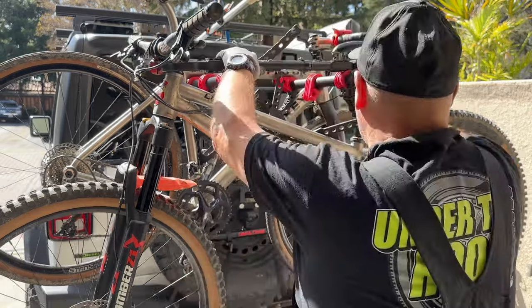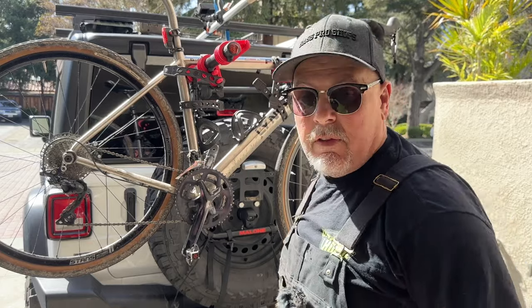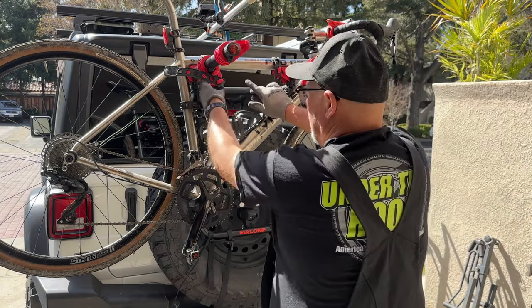Now I'm going to show you how easy it is to get these bicycles off when you get to where you're ready to ride. All it takes is a couple of straps. I've been driving all around — I drive 50 miles to go ride some places, I drive over Highway 17 to Santa Cruz which is a real twisty road, and I haven't had any problem at all.